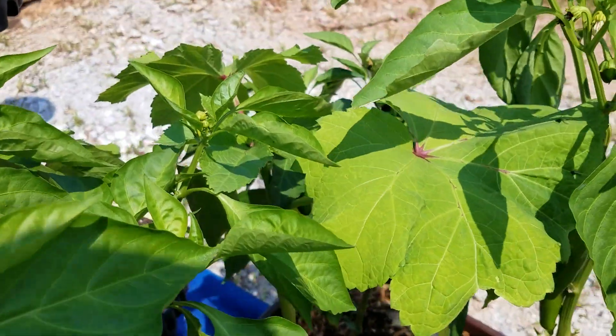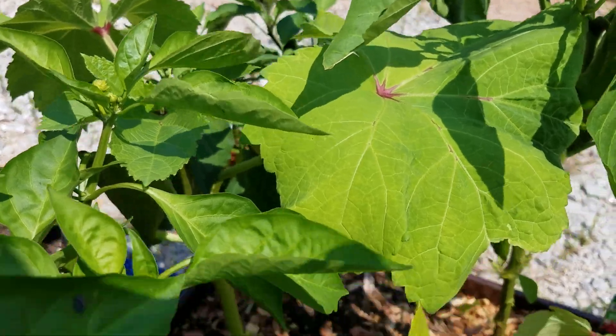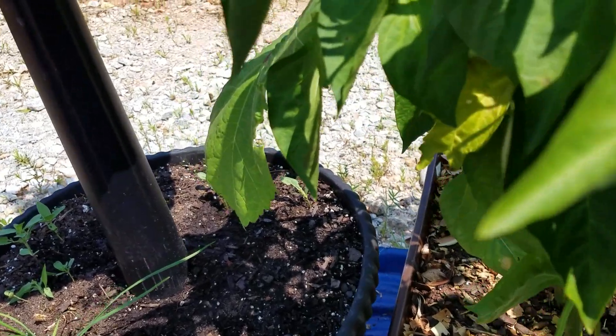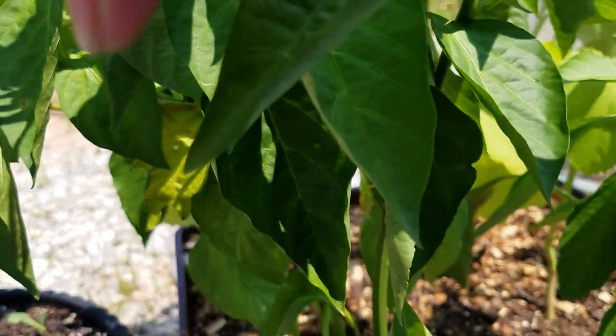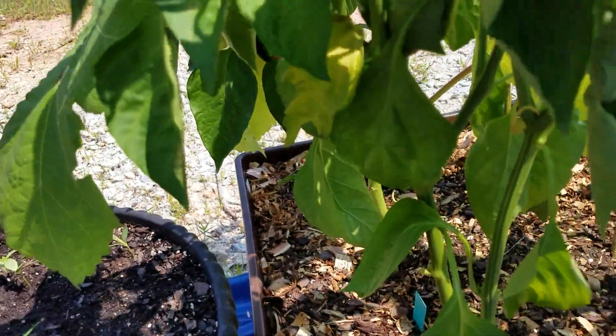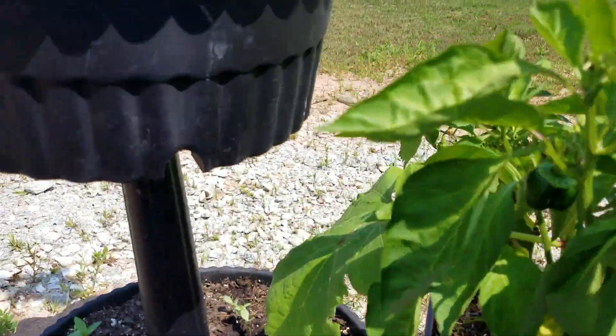I have some okra in here too. Jalapeños. Here's some California Wonder Peppers if you can see them — a few of them, there's a little one there. Waiting for them to get a little bigger to harvest.